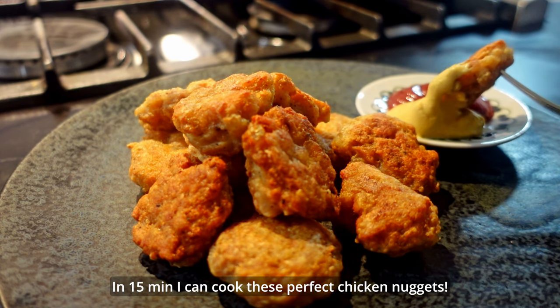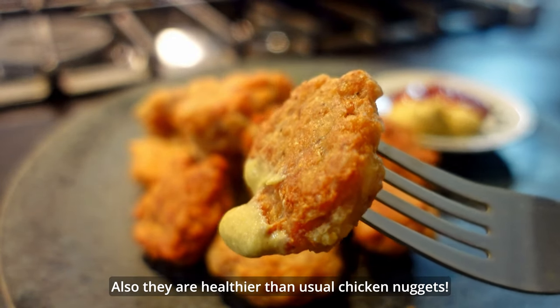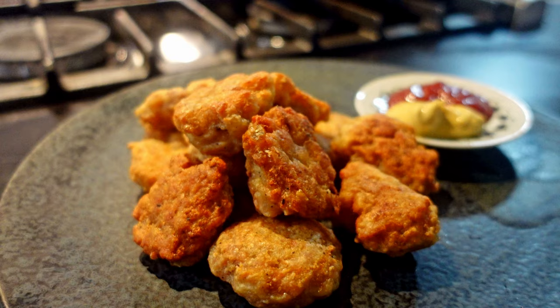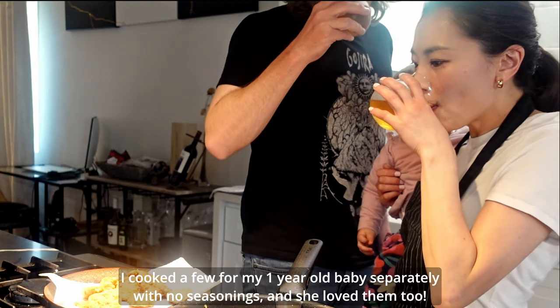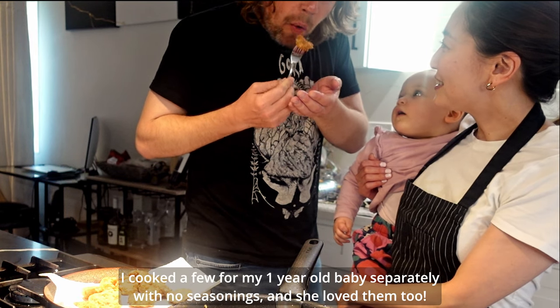In just 15 minutes I can cook these perfect chicken nuggets, and they're healthier than usual chicken nuggets! I also cooked a few for my 1-year-old baby separately with no seasonings, and she loved them too!